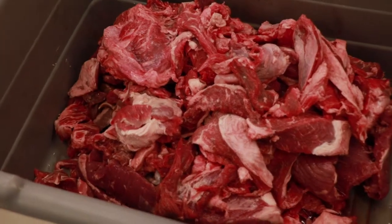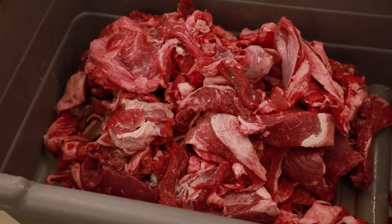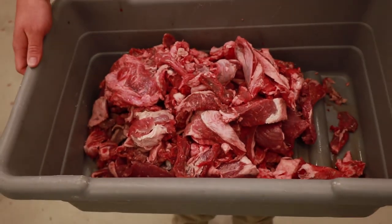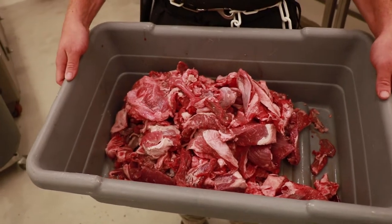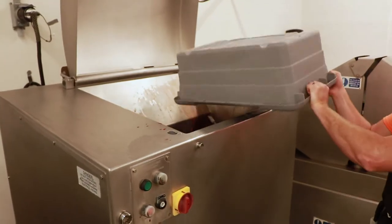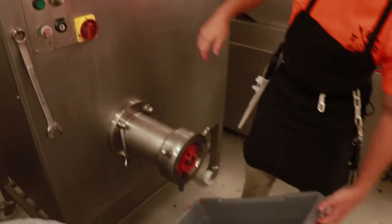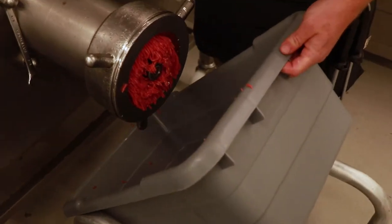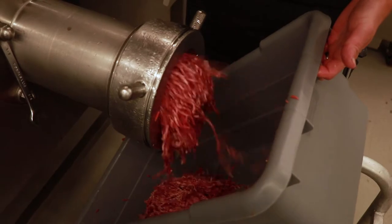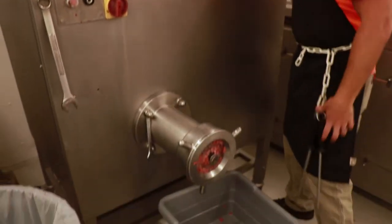Now we have our table trimmings from all of our steaks — end cuts, face cuts, everything else. We try to get to about 85% lean or better. This is what's going to go in the grinder and become our ground chuck for this morning. We're going to go ahead and throw that in the grinder and get going.